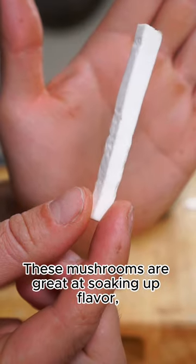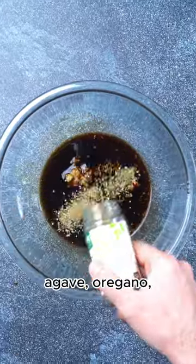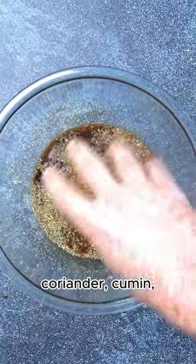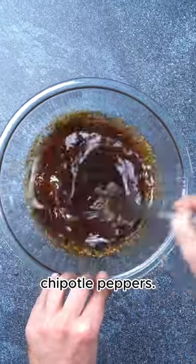These mushrooms are great at soaking up flavor, so we're going to toss them in a marinade of garlic, lime juice, soy sauce, agave, oregano, coriander, cumin, a little oil, and most importantly chipotle peppers.